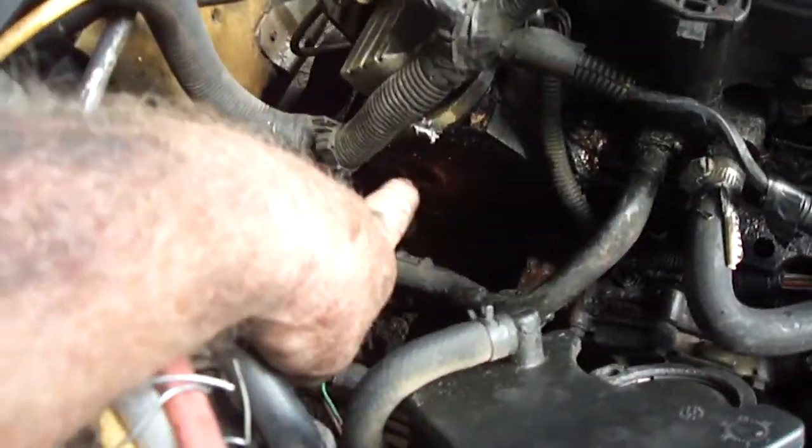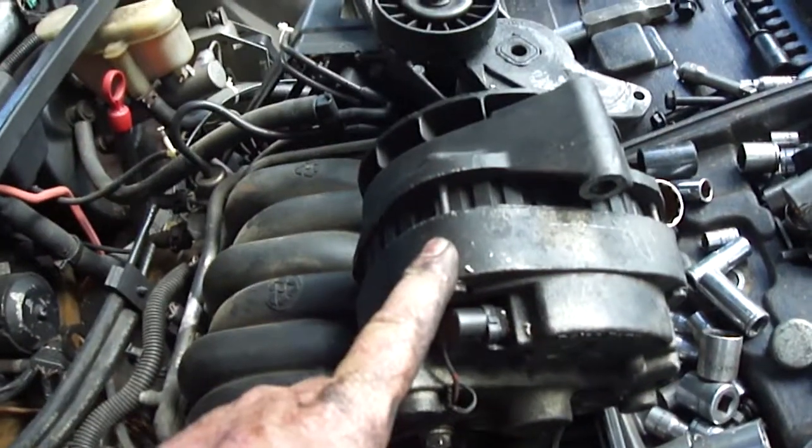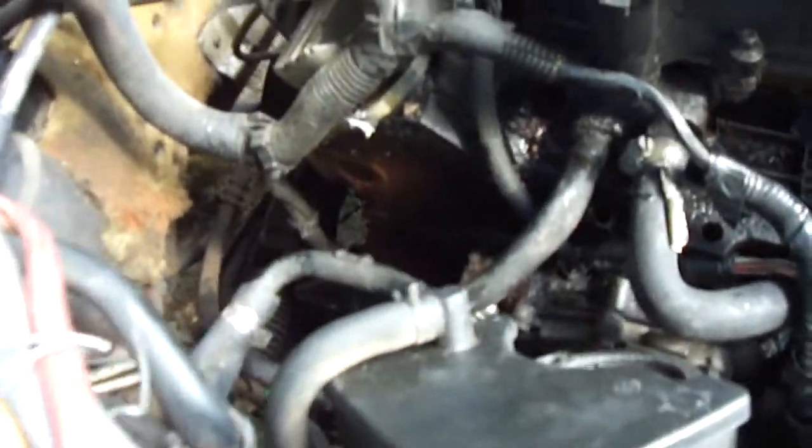The problem is right down there. I had to take the alternator off and had to take my power steering pump off just to get to it. And what it is — see if you look right there, you can see where the water was coming out where it was rusty. Let's get down here where we can get a better look at it.